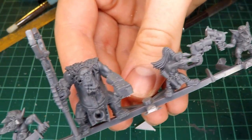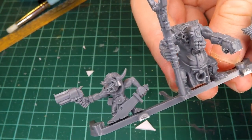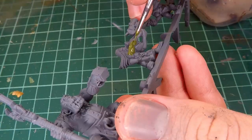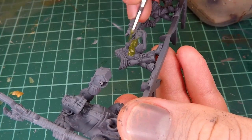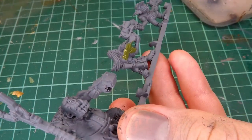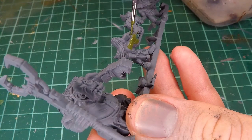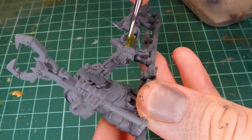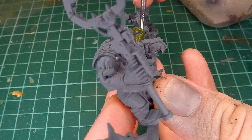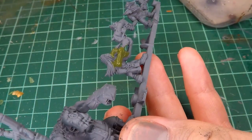Here you can see a couple of the guys that we're going to be painting today. What I wanted to do with this video was kind of show my process as I'm playing around with different ways of approaching painting. What I'm figuring out is how exactly I want to go about painting miniatures when I know that I'm going to have to get a lot done in a shorter amount of time. This guy that I'm painting here is my first experiment in that regard.